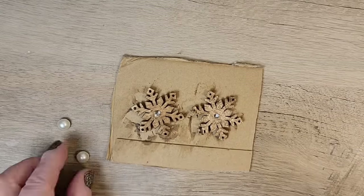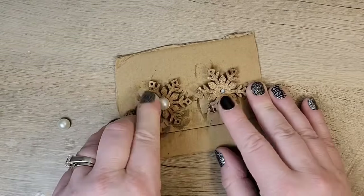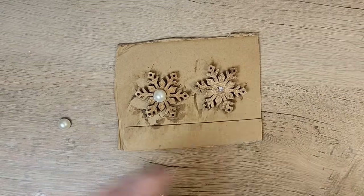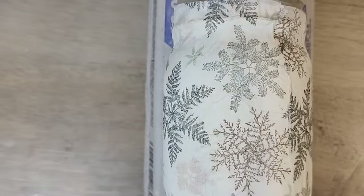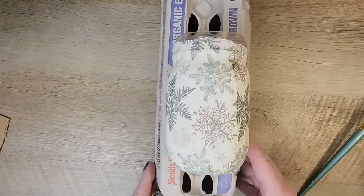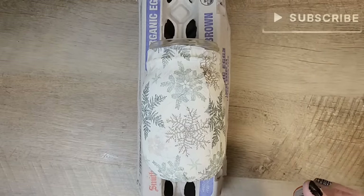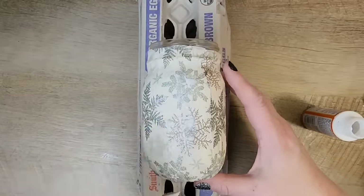Next I use some hot glue and apply the pearls to the center of our snowflakes. Now that our jar is dry, I grab the Mod Podge and paint a coat to seal everything in on the first half of the jar, then repeat once everything has dried.